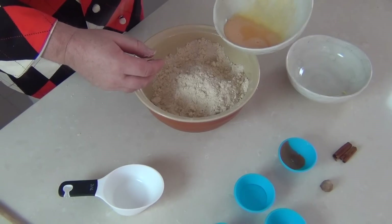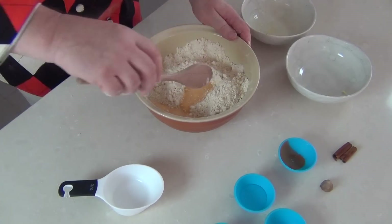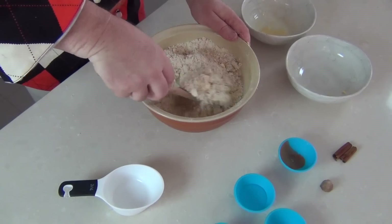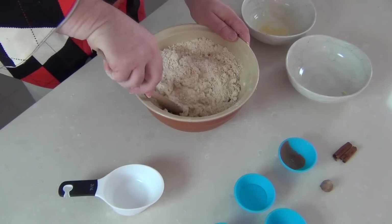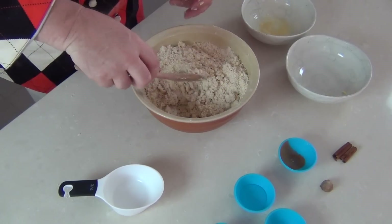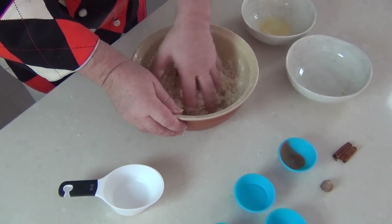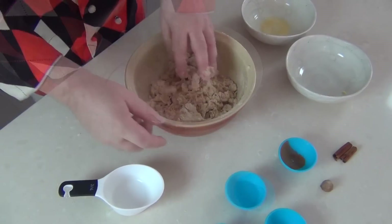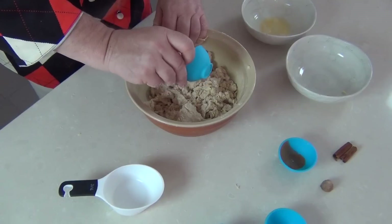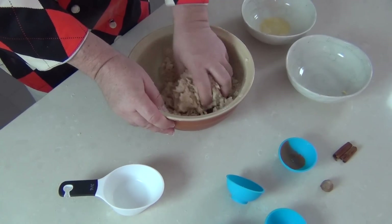I'm going to add a beaten egg into the mixture and then continue to mix that through. Now it's possible, depending on the size of your egg, you may need to add a little bit of warm milk to start to bind the flour. Once the egg has started to incorporate, it's time to use your hands to mix the dough together. The recipe also calls for two teaspoons of plain white wine vinegar, which will also help to bind the dough together.